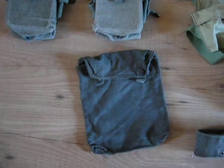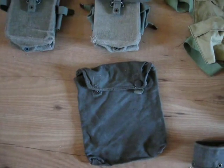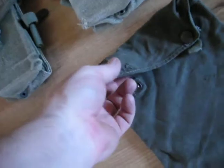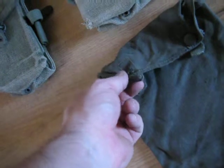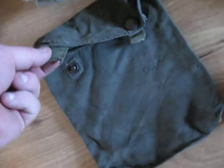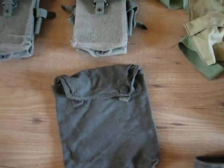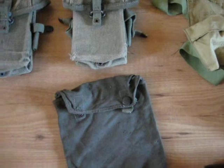And this is a gas mask cape. Unfortunately one of the studs is gone, but it is a Second World War one. I am probably going to sell that one because I already have one or two in my collection. I cannot keep everything myself, so I have to make some money to get my investment back.